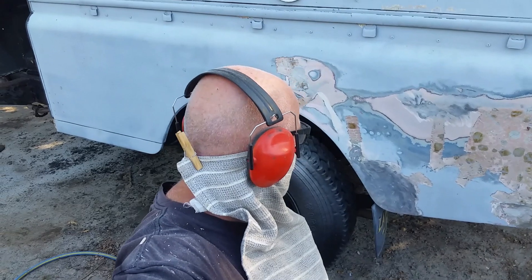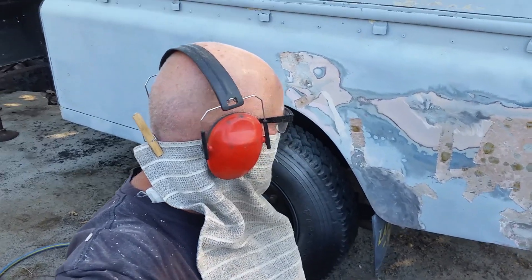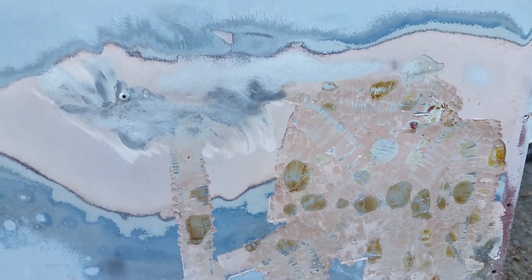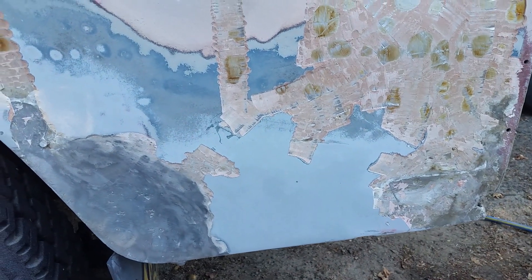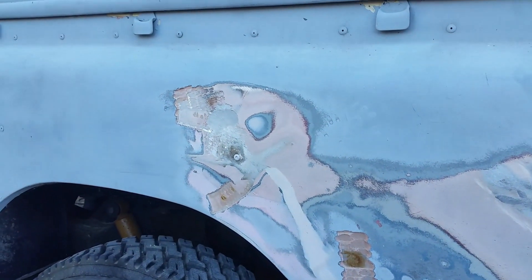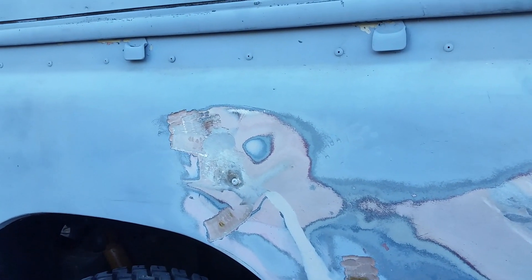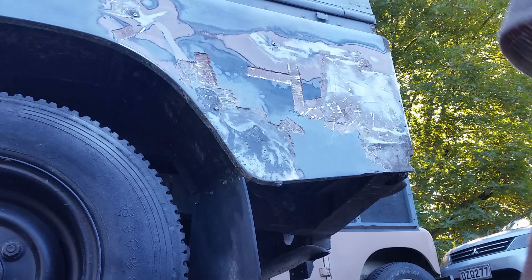There's some weirdness going on in here too. There are patches of tar, grease — I don't know what this stuff is, but it's under the bog. It hasn't caused it to drop out, but it's very weird that there should be so much of something so horrible directly between the bog and the aluminium. I'm grinding this back and I'm going to panel beat it from scratch. I feel I can make a much better job of it.